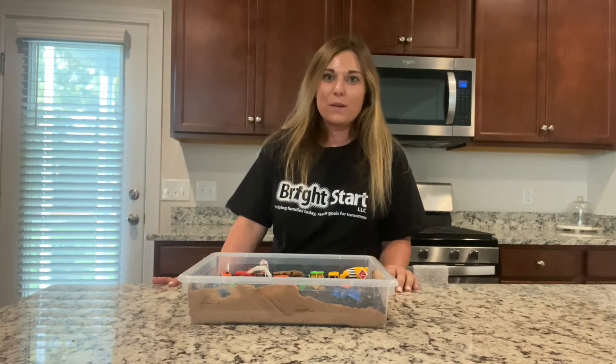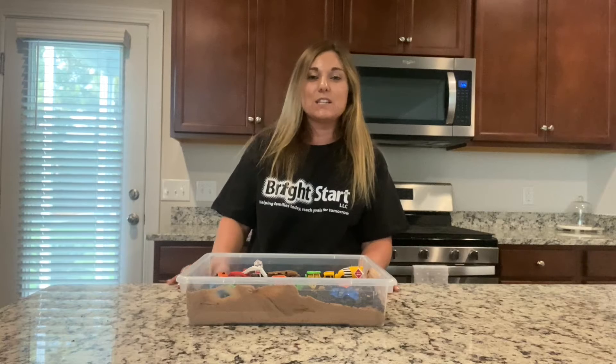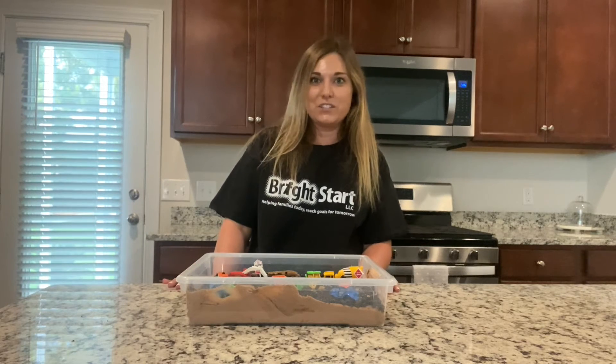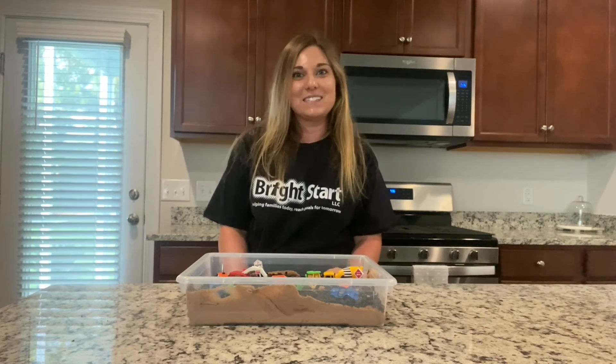Now that your sensory bin is complete, your child can dig on in. Sensory bins allow your child to practice their fine motor skills, as well as explore new foods and textures. Thank you again for joining me for one of my sensory bin videos, and I'll see you next time.